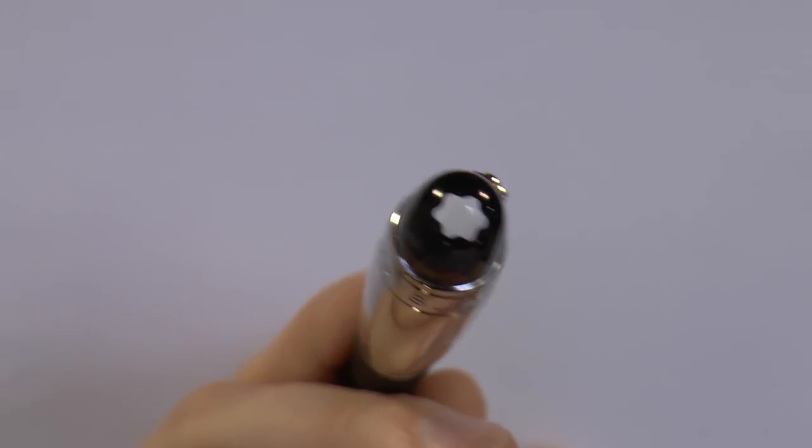Then we have the pen — the Starwalker. I'm going to cover the parts of the pen, tell you what I like about it and what I don't like about it, and we'll do a writing sample. One of the really cool things about the Starwalker model is the finial.